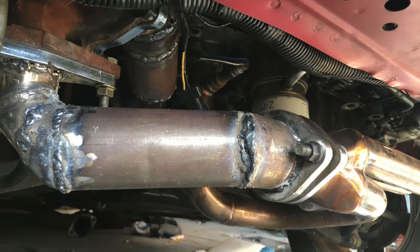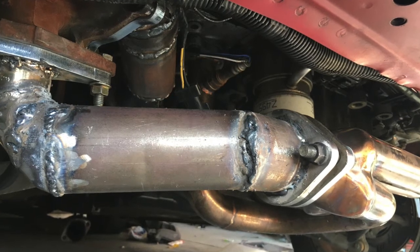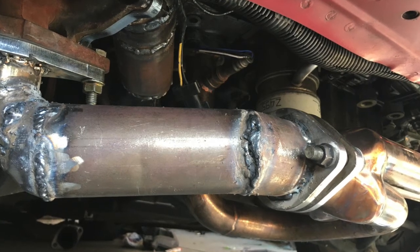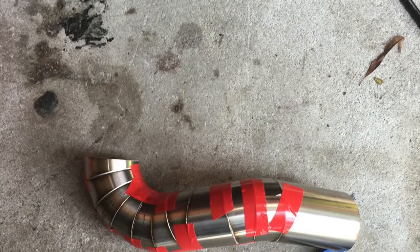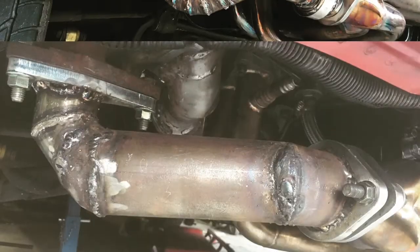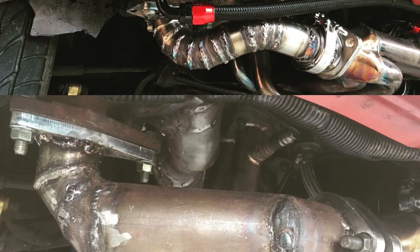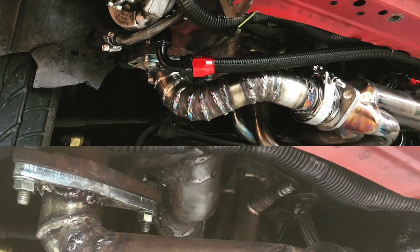This part of the exhaust failed — it leaked too much, which means I wasn't making boost. So I decided to make a new section with a V-band and lobster cuts. Here it is taped together ready for welding — a bit of a jigsaw with all the different angles. Here's a before and after — the new one looks heaps better and it holds boost, which is awesome.